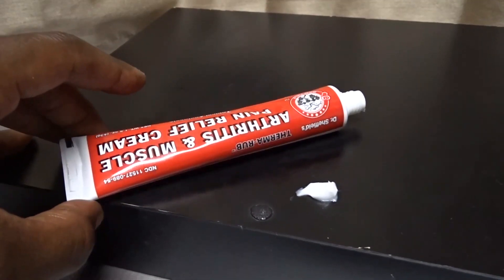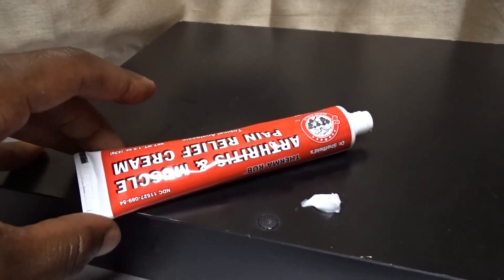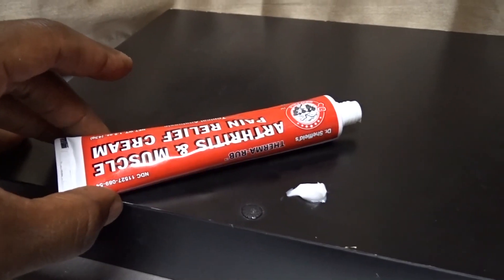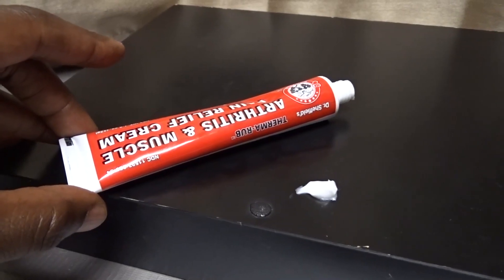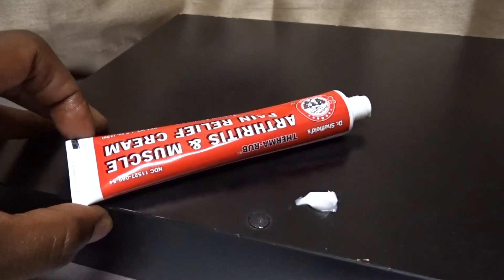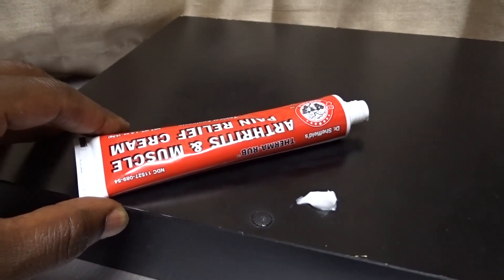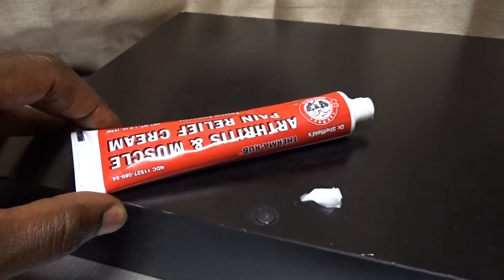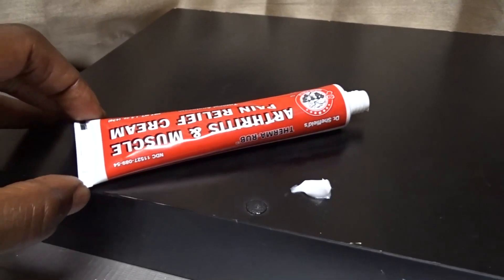I use it for joint pain from basketball and sports, and muscle pain, but you could also use it for arthritis. My great uncle used something like this before he passed, and it worked — I saw him using it way before I was using it, and that's why I gave it a shot. It does the job very well, I like it a lot.